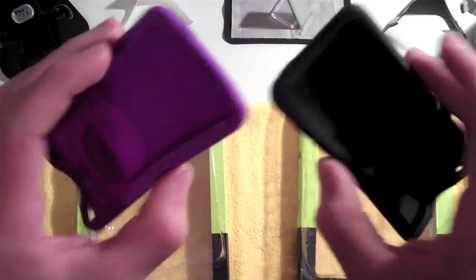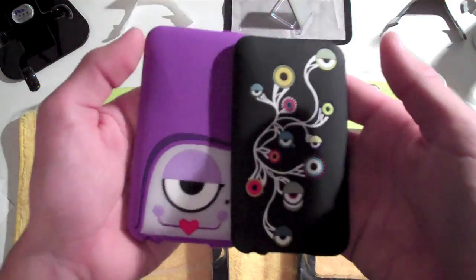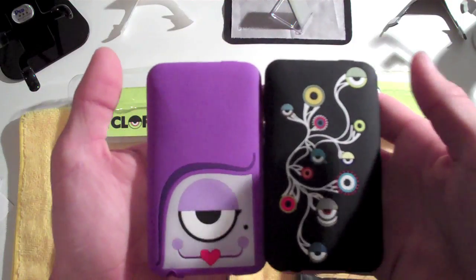So if you're interested, CyclopsHQ.com — all the links you'll need are over there in the sidebar or description, whatever you guys want to call it. Thanks for watching this video, guys. I will see you all later.